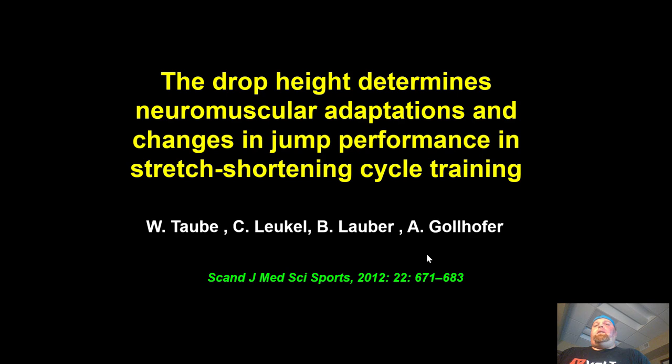Today we are going to talk about drop height determining neuromuscular adaptations and changes in jump performance in stretch-shortening cycle training. This is an awesome and super heavy paper from Wolfgang Tao. I highly recommend you read it — there's a ton to take from it. To do this right we've got to come at it from a few different angles.